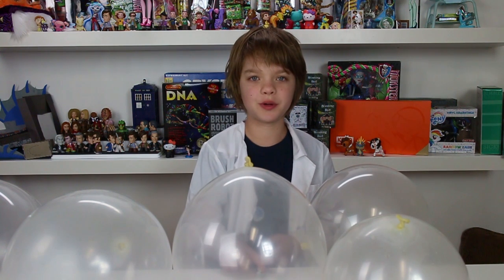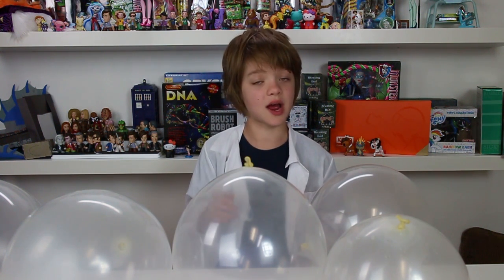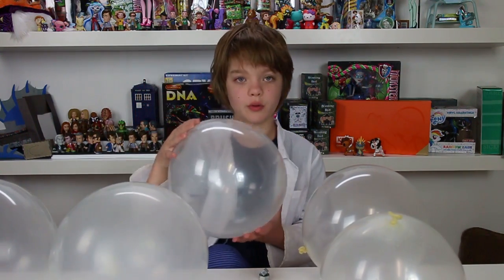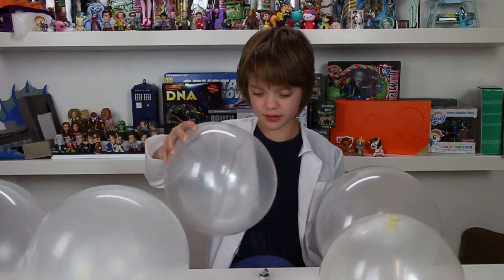So the first one is all about sound because balloons are really good for experiments about sound. All you need for this one is a couple of balloons and a coin or a hex nut, or both. What you have to do is put your coin or your hex nut into a balloon, tie it off, and then spin it around and it will make a sound.